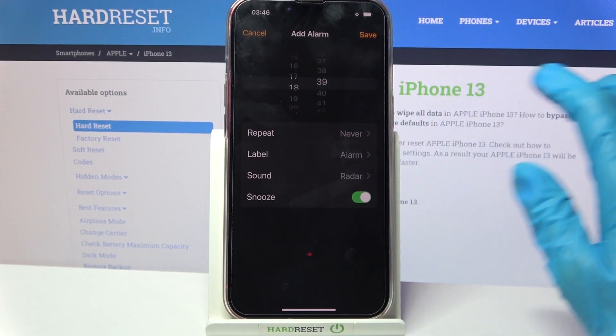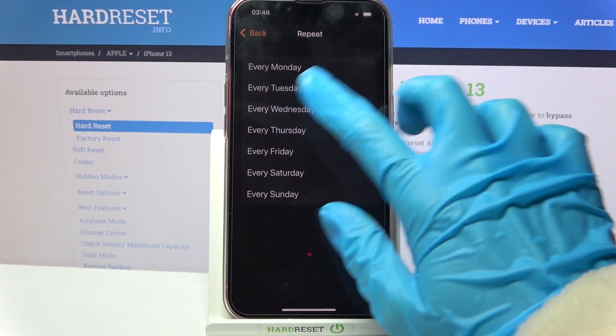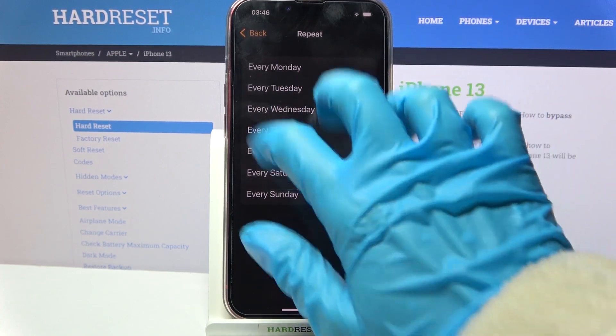Then set up an hour and when you're done, choose Repeat. Pick the days of the week by tapping on the chosen ones, and go back.